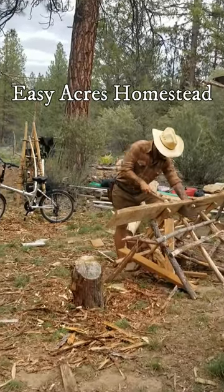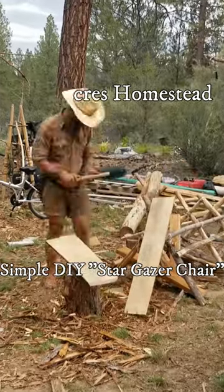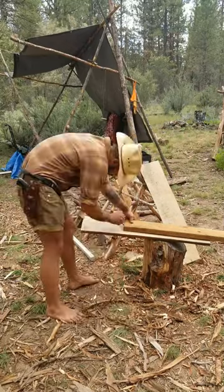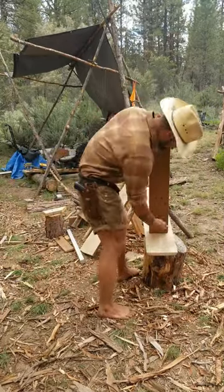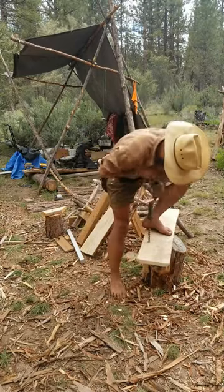Hey folks, this is Paul from Easy Acres Homestead. I got a real short video — I wanted to show y'all the simple DIY stargazer chair. A stargazer chair is an extremely primitive, ancient design. It's essentially two planks of wood: one plank acts as a backrest and the other acts as a seat plank.